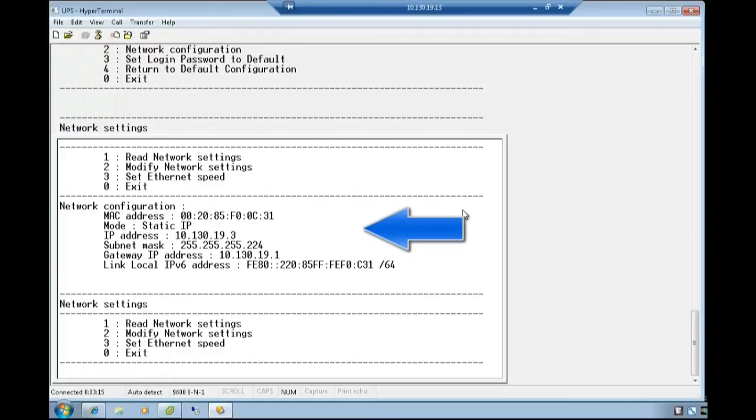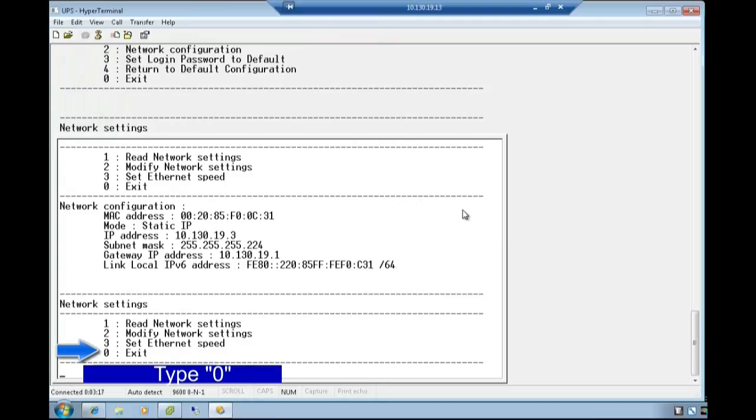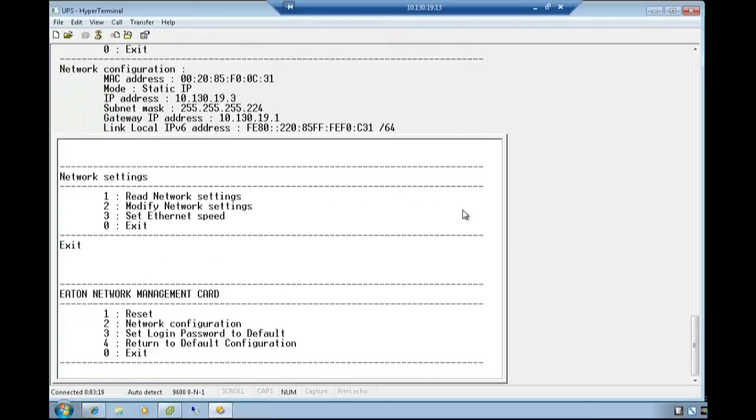Once confirmed, select the option to exit network settings by typing the digit 0. Lastly, choose the option to exit from the Eaton network management card by typing the digit 0.